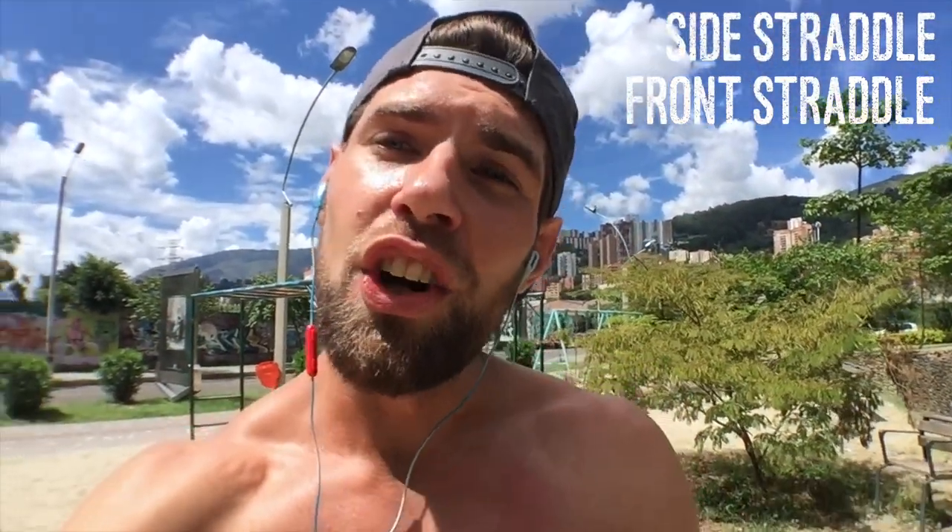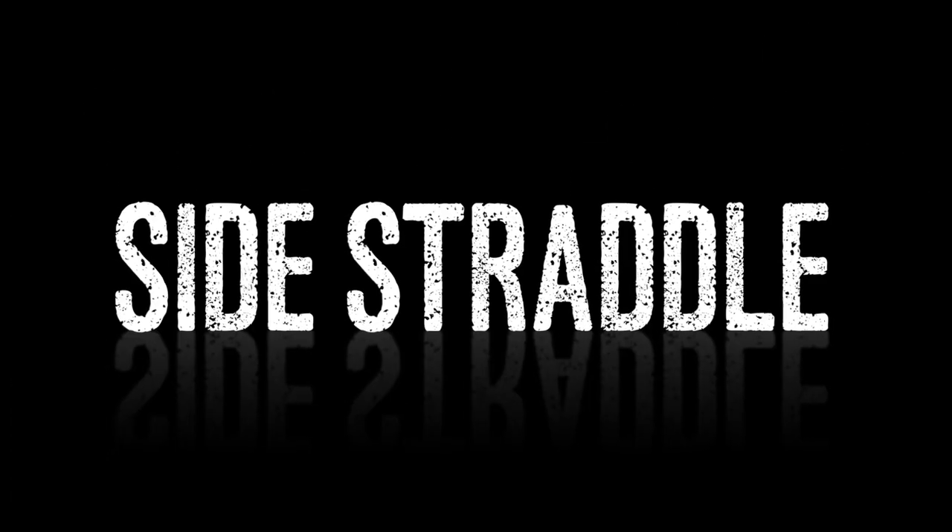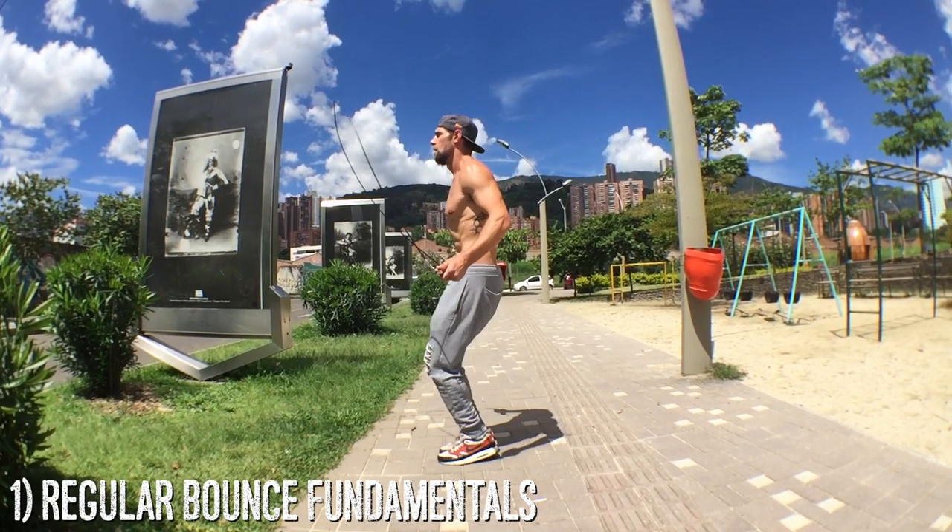I'll be checking form every single day — by that I mean every day I'm in there checking. Let's do this! Alright guys, front and side straddle tutorial for today.